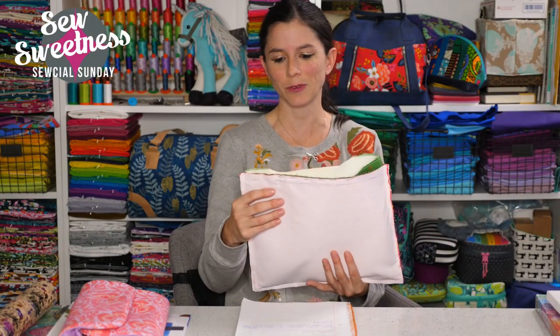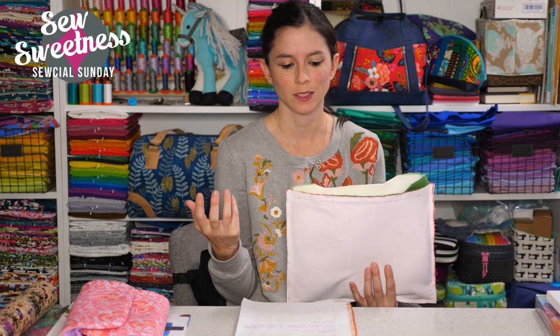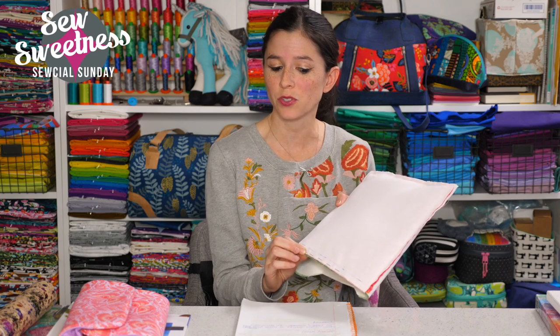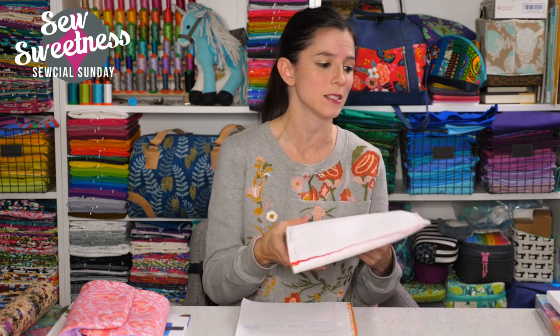This method also works for sewing your side panel to the front and back of your bag, especially curved side panels where Wonder Clips tend to slip. The staples obviously won't shift. As long as you place the staples not too close to the seam line, you can easily remove them by trimming the seam allowance. This gives you a nice finished top edge without any gaps.